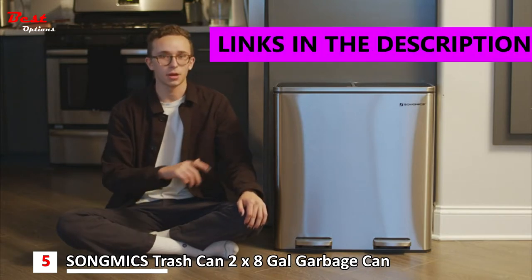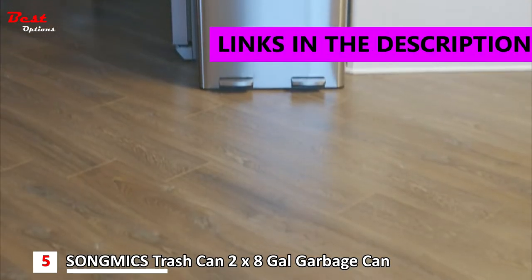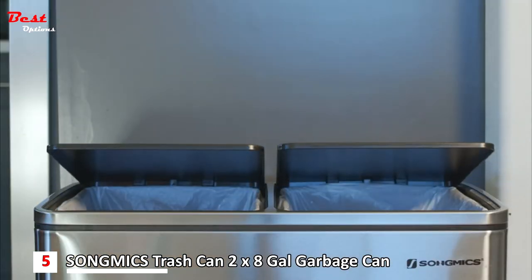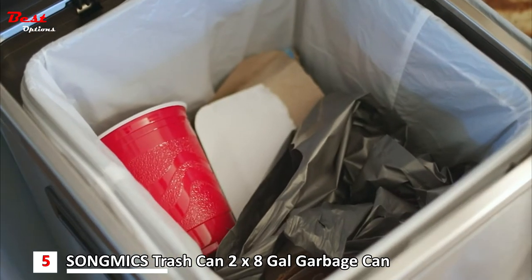Hi, my name is Adrian and I just finished unboxing this brand new dual bin trash can from SongMix. I'm super excited because I've always wanted to recycle and couldn't because I only had one bin, but now I have two — one for trash, one for recycling.